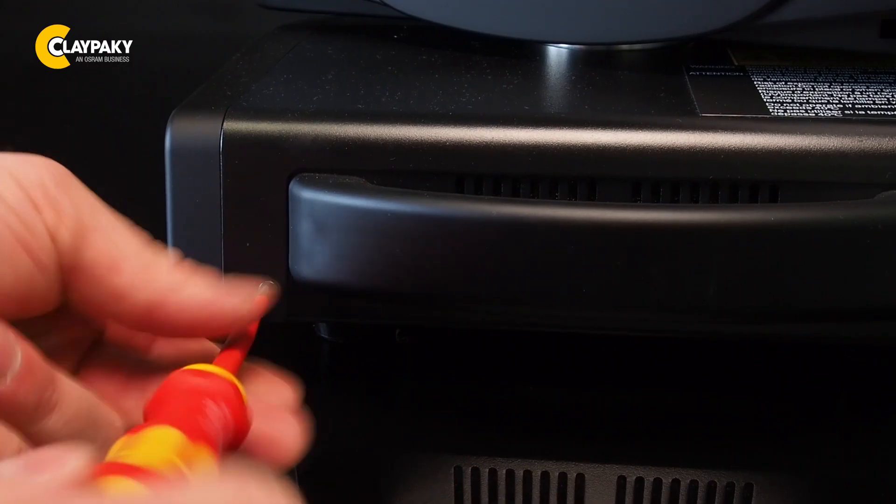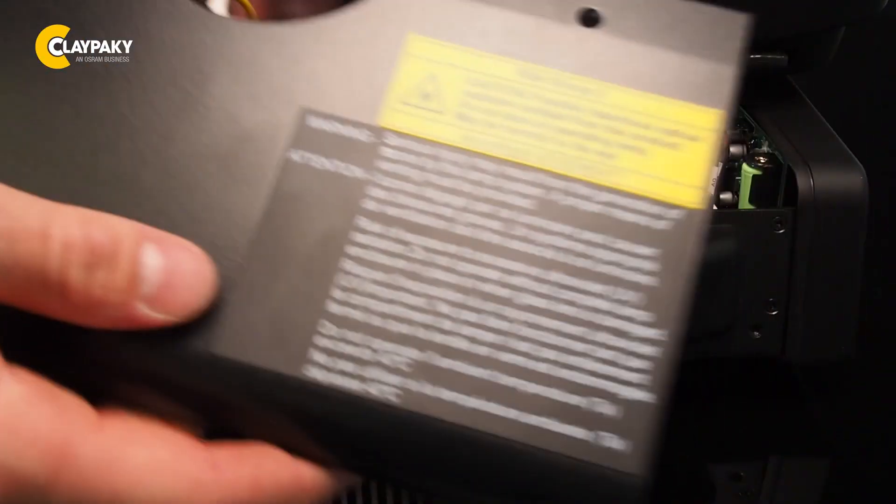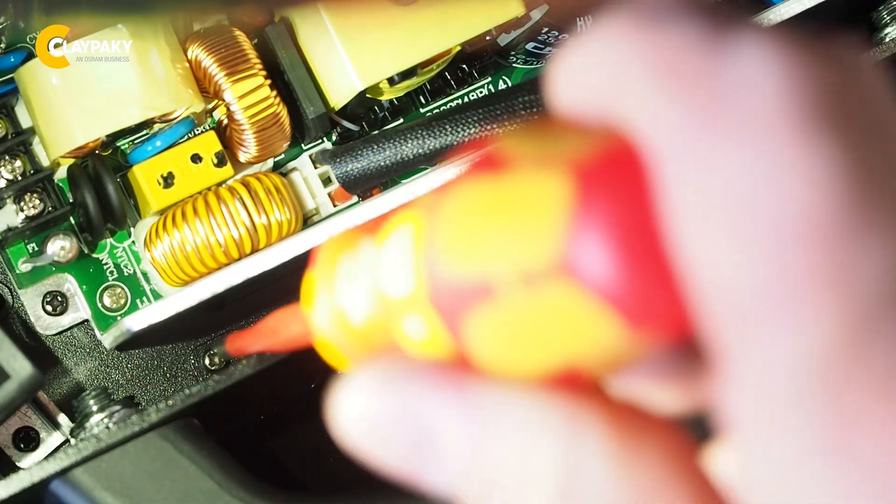To get access to the foam filters in the base of the fixture, we have to first remove the metal covers from it. Then we can proceed by removing the two screws that hold the foam in place.